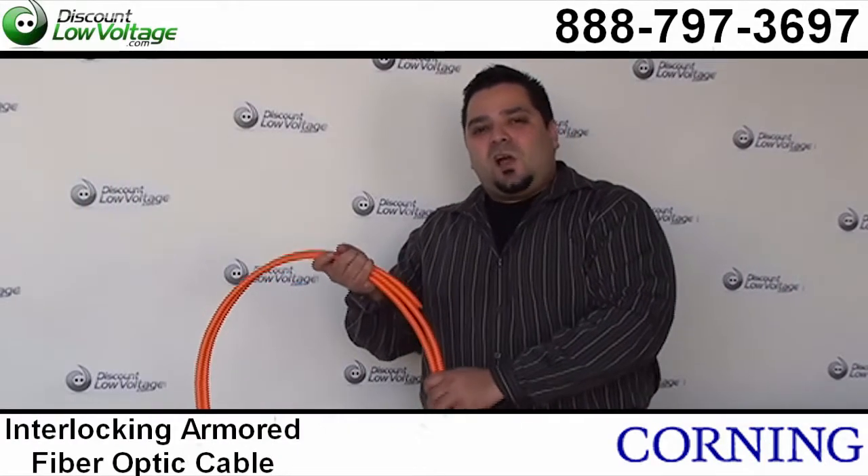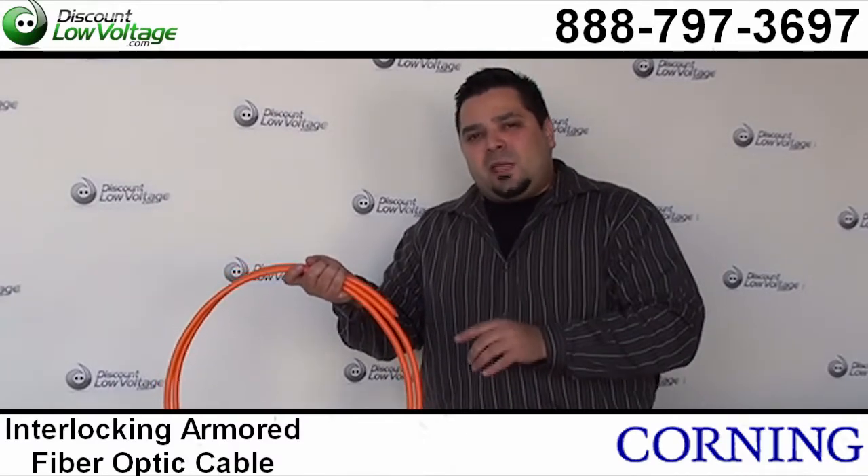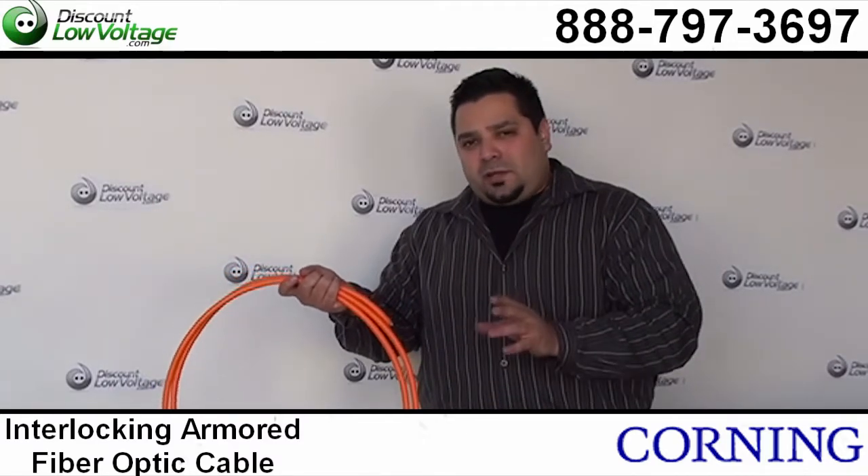Hello, thanks for visiting. Today I want to talk about the interlocking armored fiber optic cable manufactured by Corning.